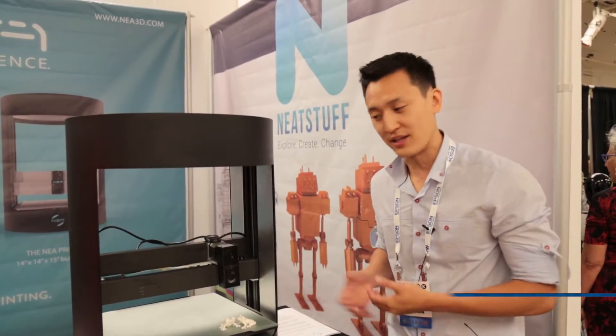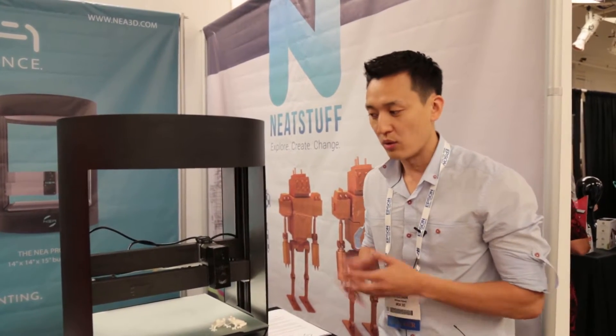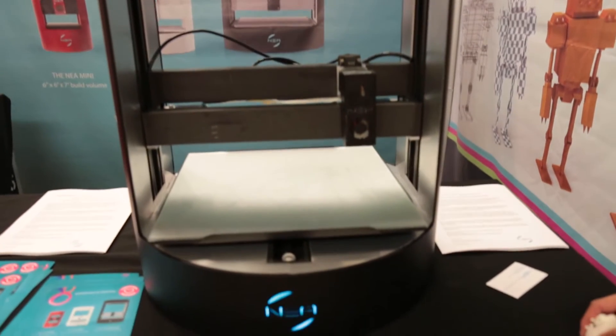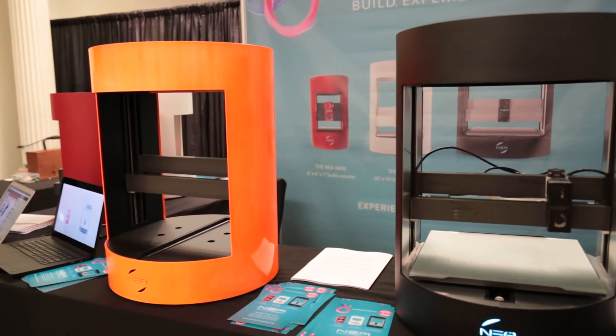The first thing people ask me is, why is your technology different? The truth is, the technology is used across a variety of different 3D printers. What we've done is we've made our system modular. And by doing that, we've effectively created a printer that is future ready and easy to maintain.